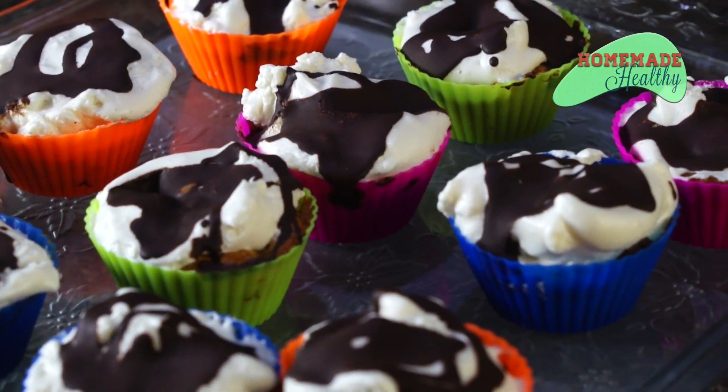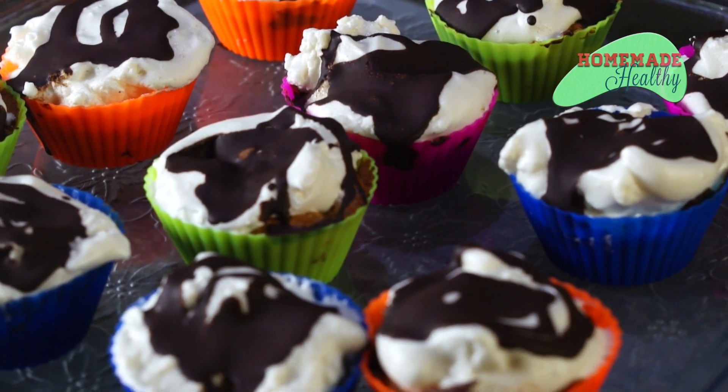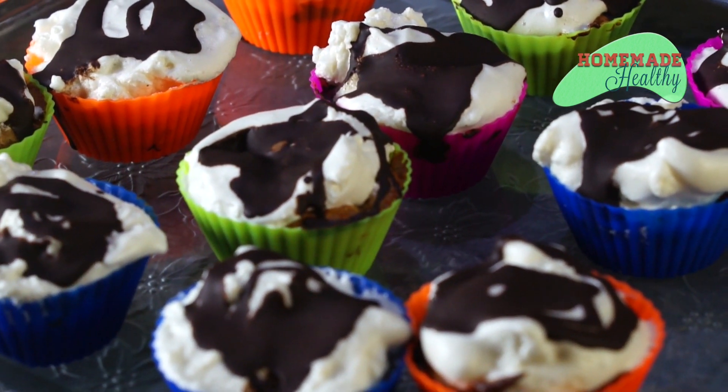Hi, welcome to Homemade Healthy. I'm Lisa McGarry. Today we're making s'mores cupcakes. New York Baking Company sent us silicone baking cups for our cupcakes, so we're going to try those out today. First, we're going to make the graham cracker crust.